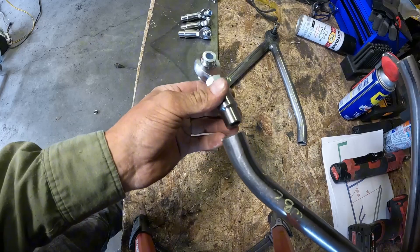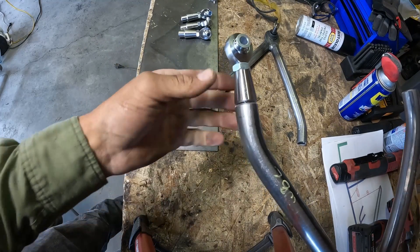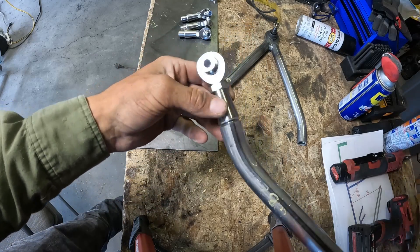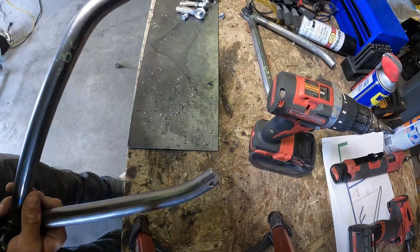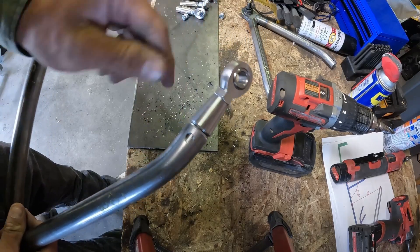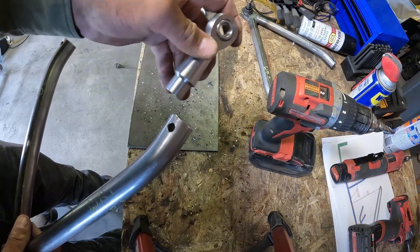The heim joint is welded in the end of here. We're going to need to drill a little hole so we can plug weld it on each side and weld it around. We've got the holes in this, so we're going to slip that in there and plug weld it. It holds this from bending back and forth inside there.